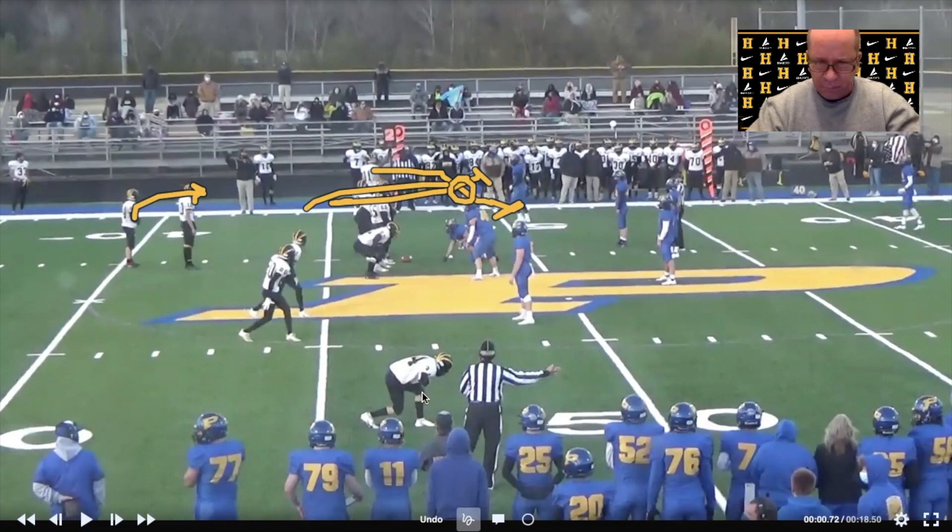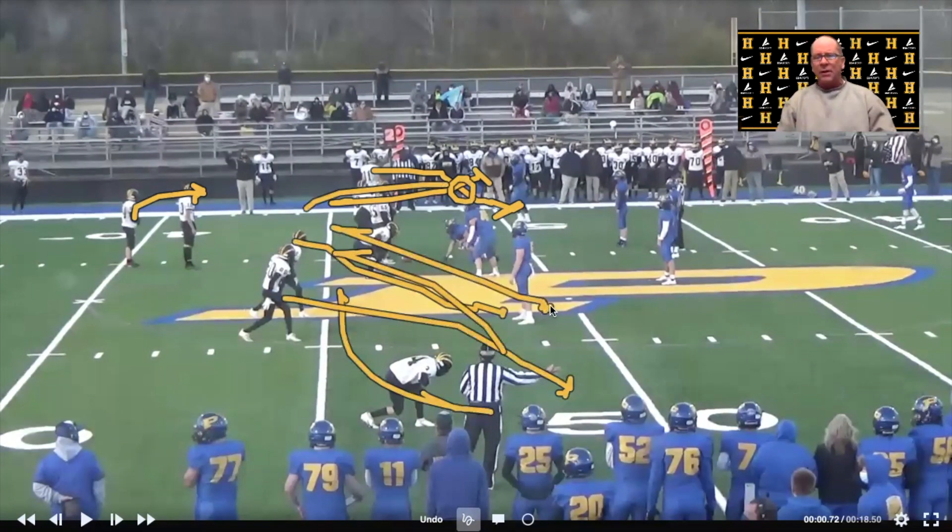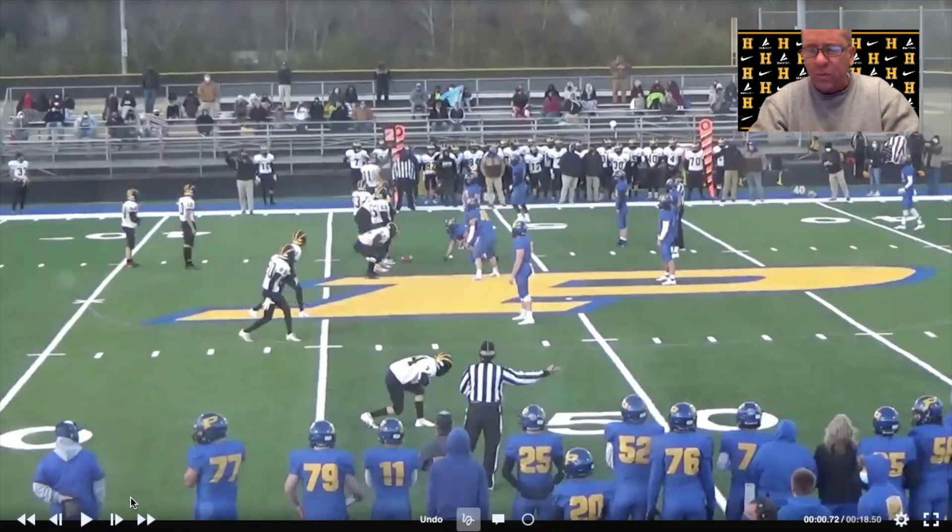The receiver runs a three-step outside release and then back down the line for the tunnel screen. He'll come out and block number one, he'll come out and block number two, and we also release the play-side tackle and play-side guard to get in front of this tunnel screen. It ends up being a pretty good little tunnel screen, and I really like the addition of the front side. By turning it into a double screen, we made it a nice easy completion for the quarterback — more of a confidence completion.